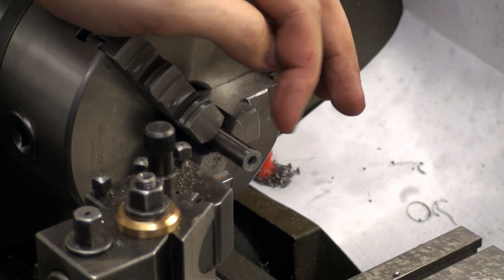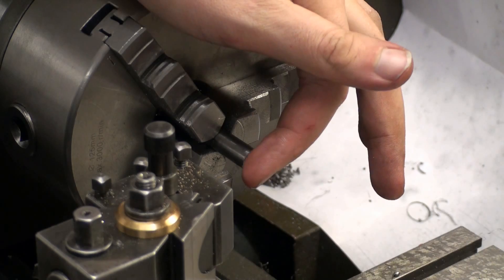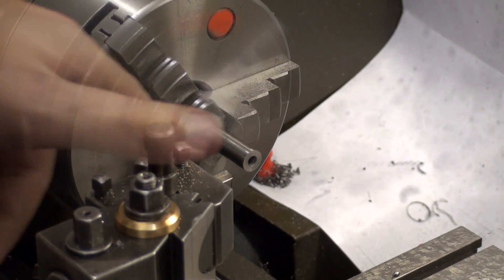I've already pre-drilled the center hole. Now I'm going to face it off and then do the return.